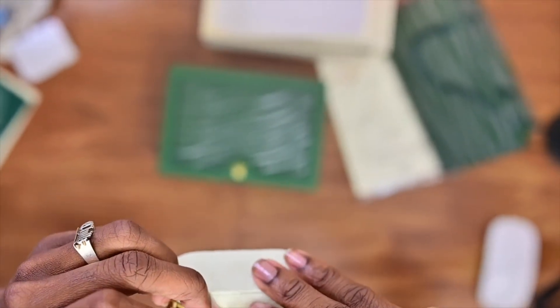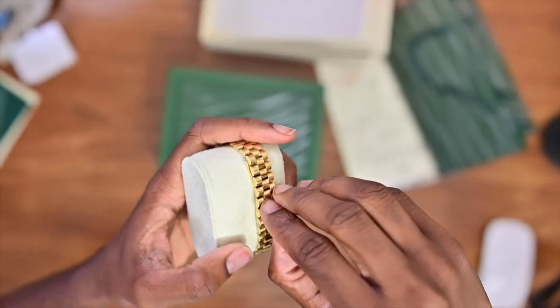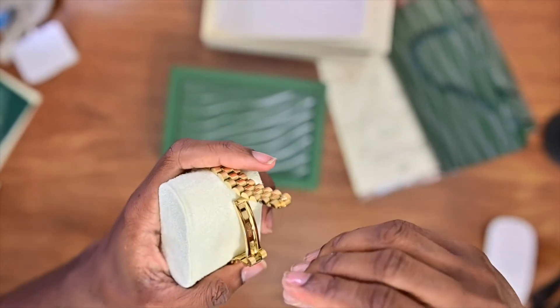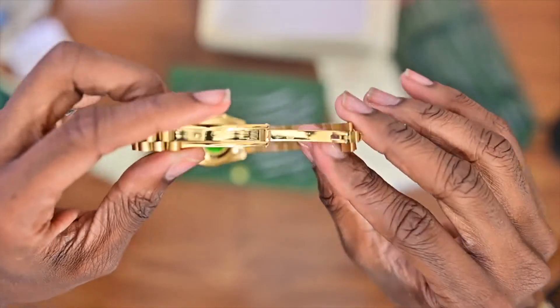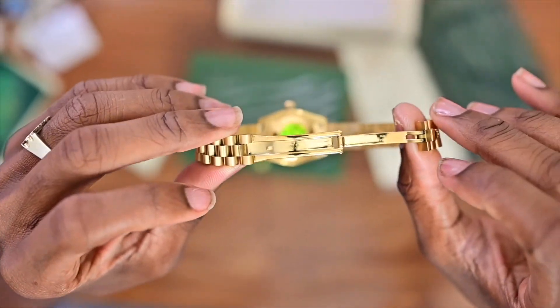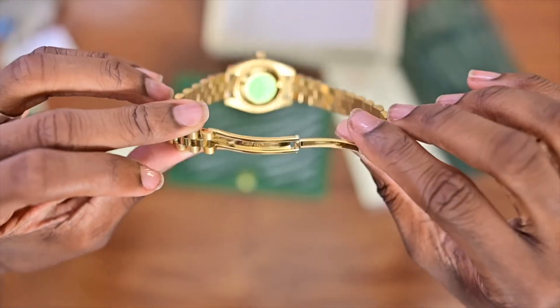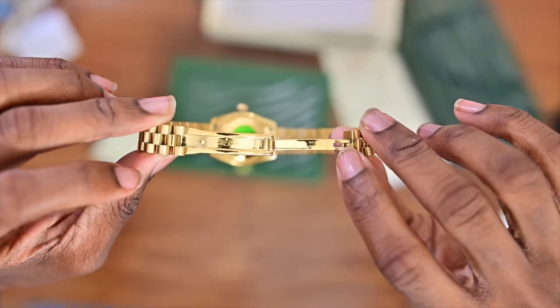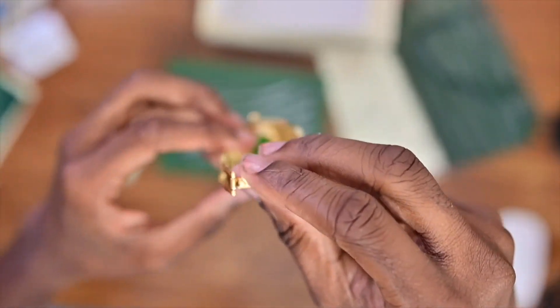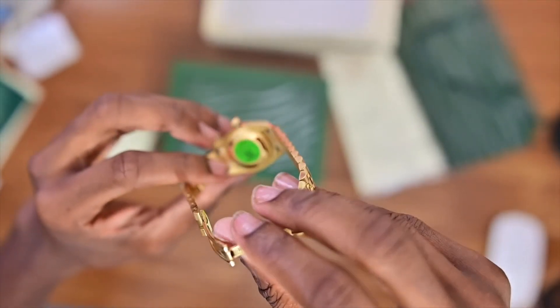On the bracelet part it's got the Rolex crown. I had to figure out how to open the clasp — you just gotta pull it up. On the inside you can see it has the Rolex branding, the serial number, and all of that, plus there's a green detail right there.